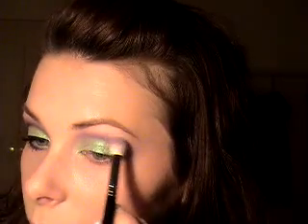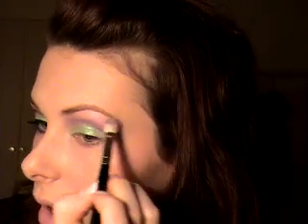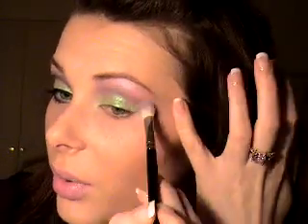Next, I am taking — now you can take MAC Stars and Rockets, but I have Urban Decay Six here, which looks like that, which is very similar and has that kind of pink duochrome to it. I'm putting that up on my brush and just putting that above where I've put the purple, almost up to the brow bone, but not. This will act as part of my highlight — just blending it in with the purple. I think it looks really nice with the pink sheen to it, contrasting with the green down there.